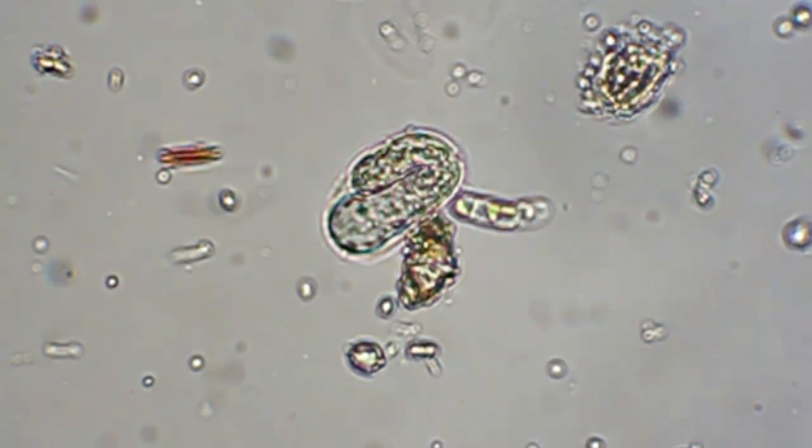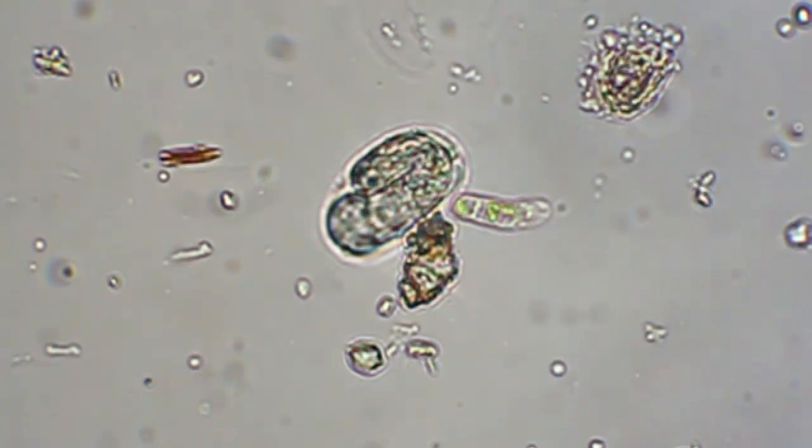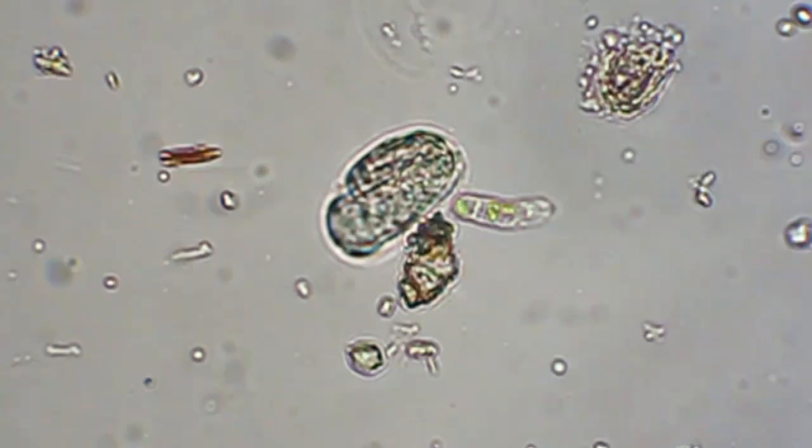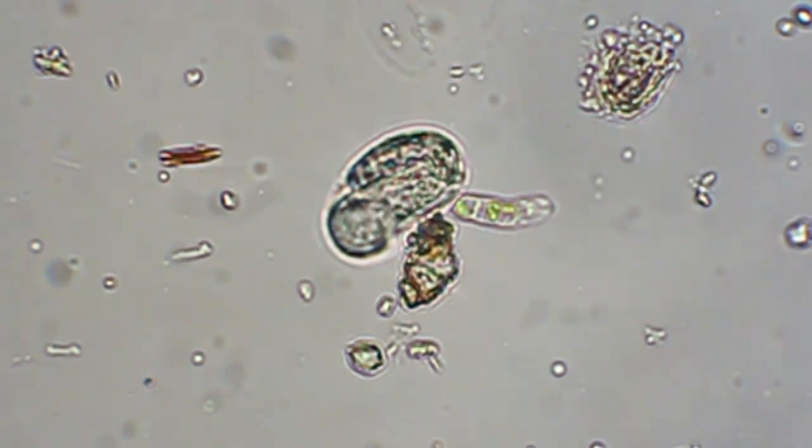I have no idea what this thing is — looks like some kind of egg. There's something moving inside of it.